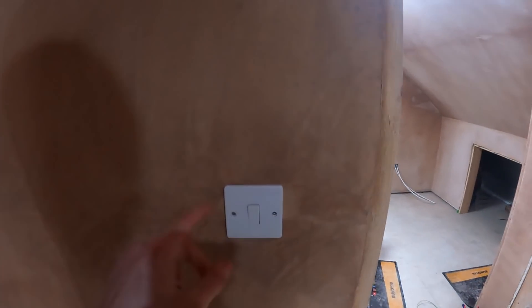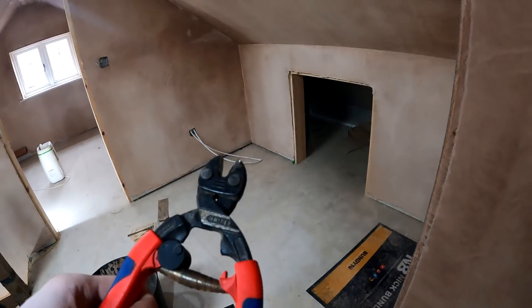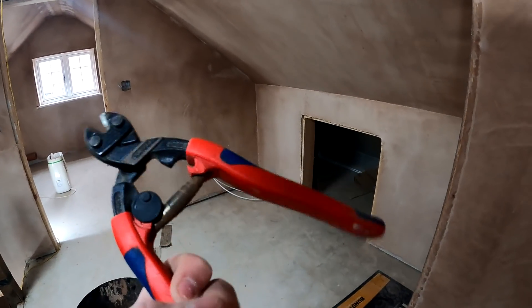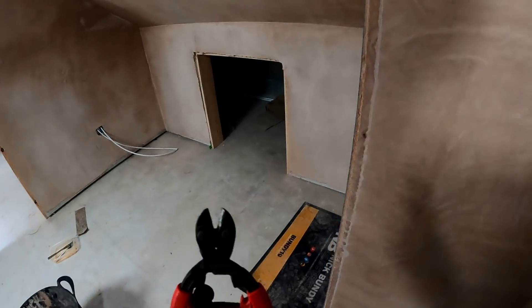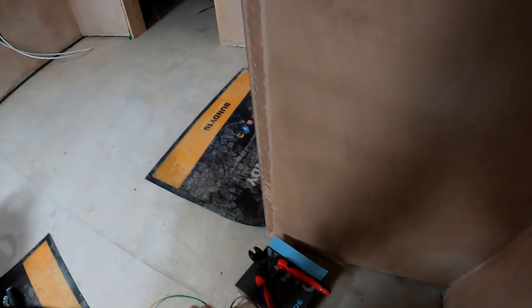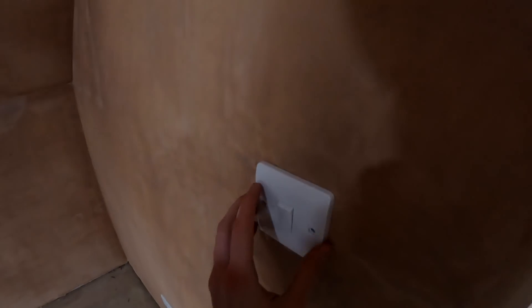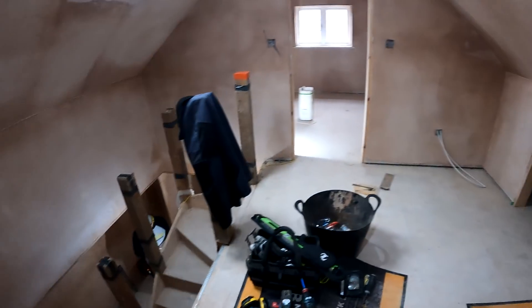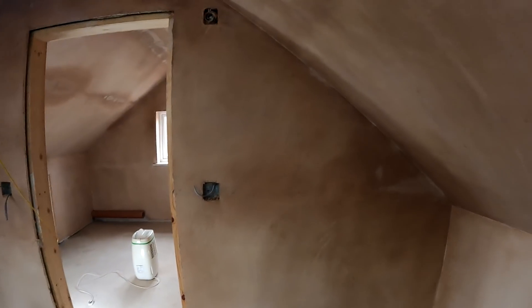Everything switch is on. I had to put longer pins in, so to cut the longer pins we use the bolt croppers. Don't use your cutters - no matter how much someone on site will convince you to just cut it. Walk to the van and get the bolt croppers, as it messes your cutters.